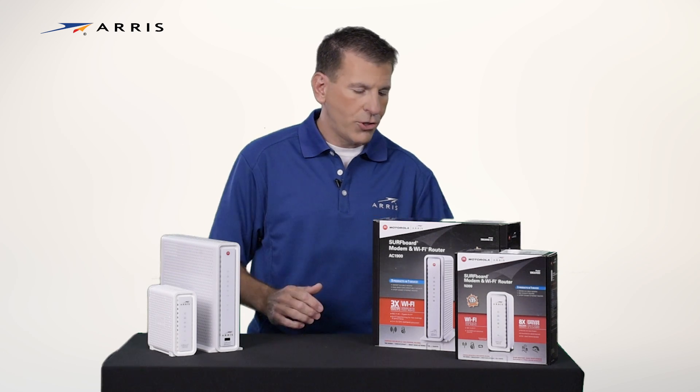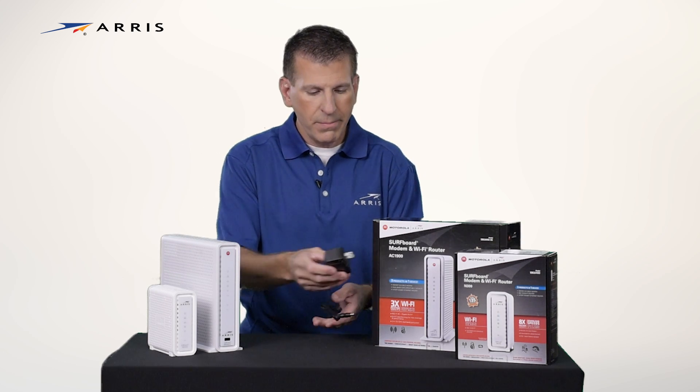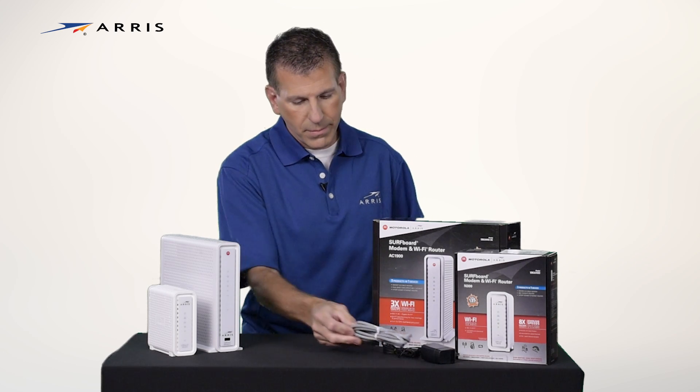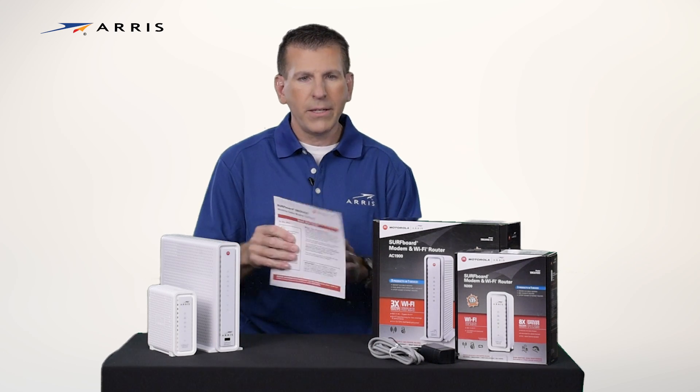Your box should contain the following items: power supply, ethernet cable, and quick start guide.